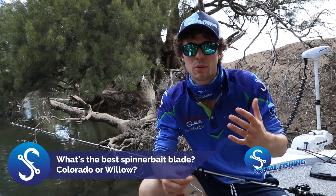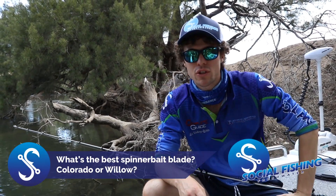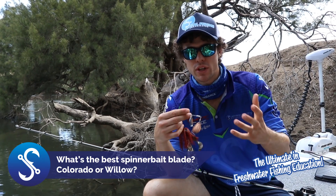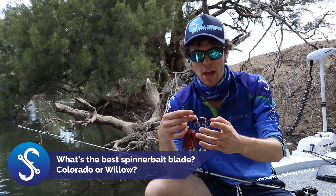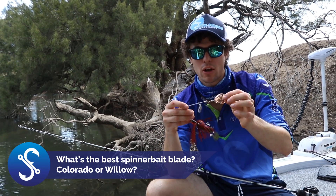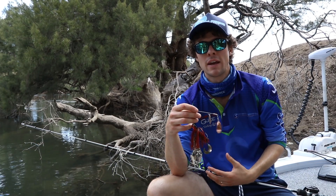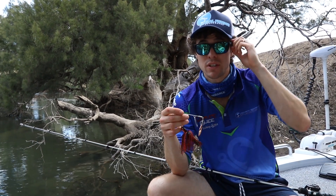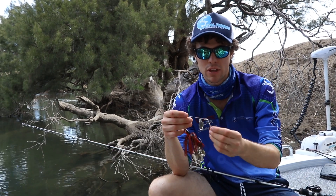We're out here on the Murrumbidgee River today doing a bit of casting at bankside structure, and I just want to take a moment out of the fishing to explain a little tip. I get questions asked a lot about what blade should I use on a spinnerbait — should you be using a Colorado blade or a Willow blade? Now one is not better than the other, but they do suit specific situations, and that's what I'm going to cover in this video.